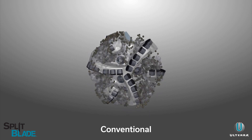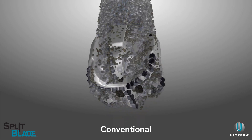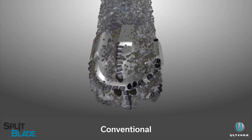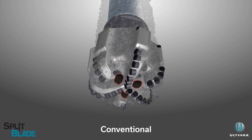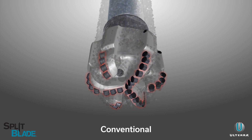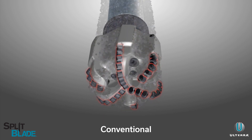Compared to conventional PDC bit designs, the application of available hydraulics makes all the difference. A traditional six blade bit with multiple nozzles will have an uninterrupted hydraulic flow. This can cause cuttings to gather around the cone and stagnate, which reduces the application of weight on bit, affecting depth of cut, building up heat, and leading to damaged cutters due to thermal degradation.